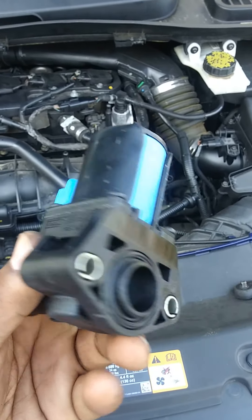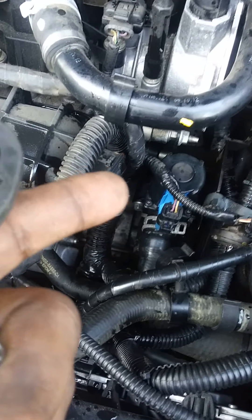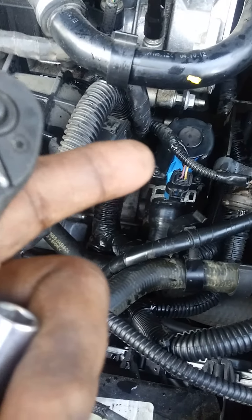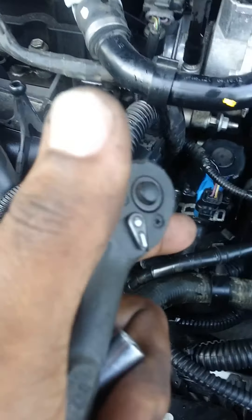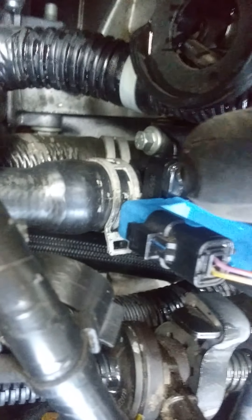When you put it back in, don't over-tighten it. Tighten it like you do an oil filter — just turn it until it's real tight and then give it another quarter turn. You don't want to strip out where the screws go.